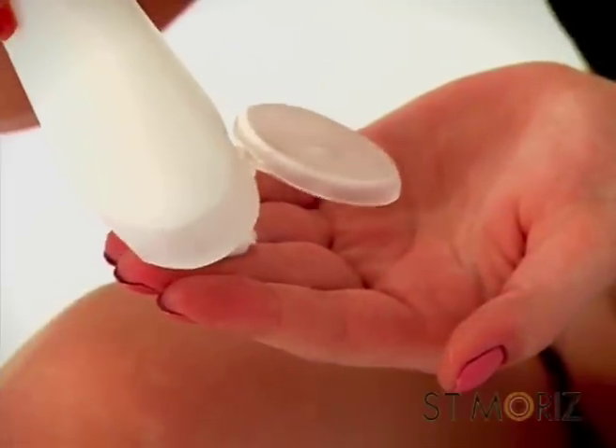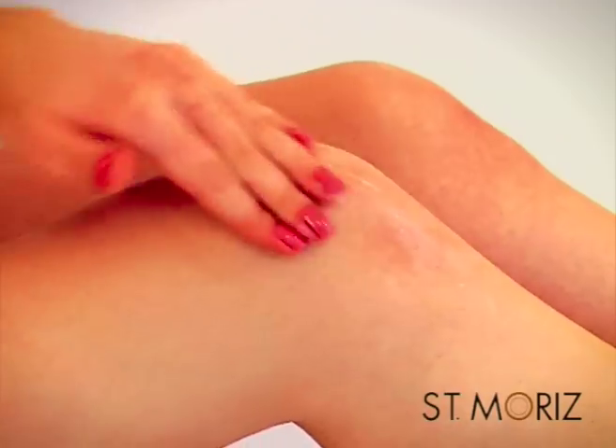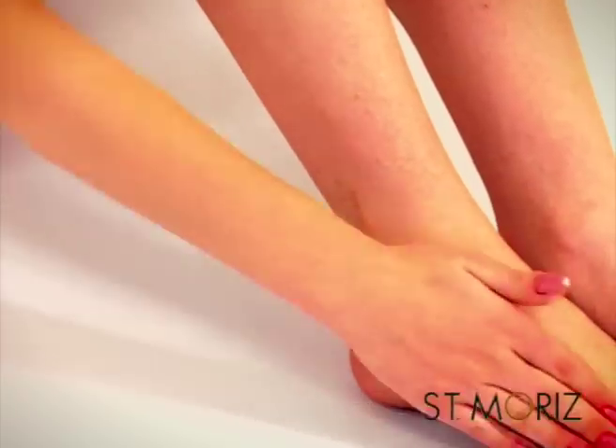Before you begin applying your tan, use a non-oily cream and lightly moisturise your elbows, knees and ankles. Also moisturise the palms of your hands, wrists and between your fingers.